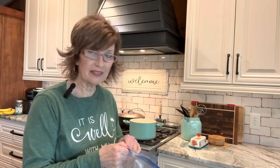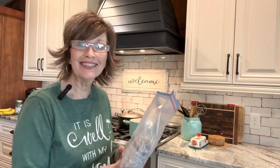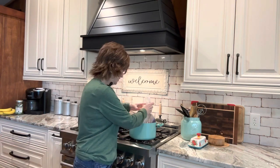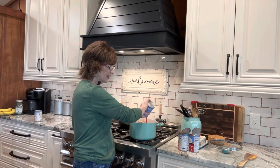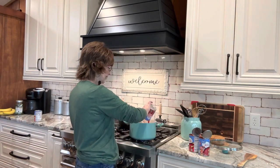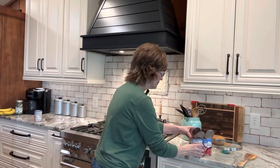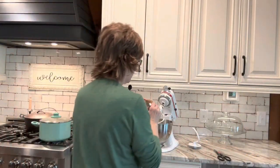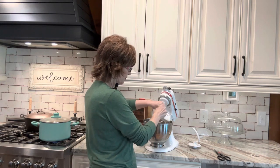I went down to the freezer to see if I had any chili made but I didn't have any, so I'm going to whip up some chili real quick for our lunch. My meat was frozen, so I'm adding some tomato sauce here — that's going to thaw out real quickly.